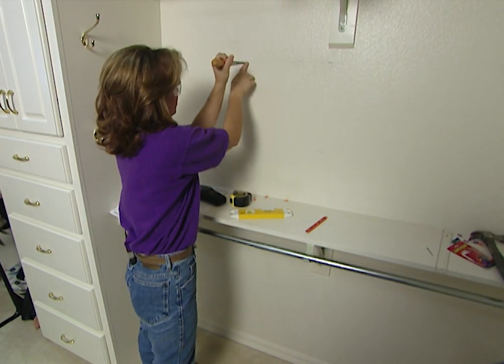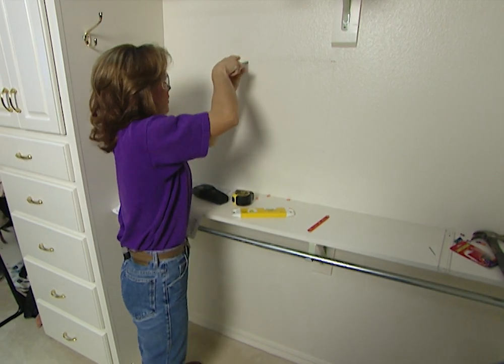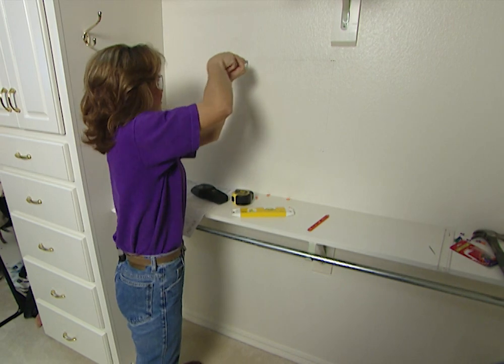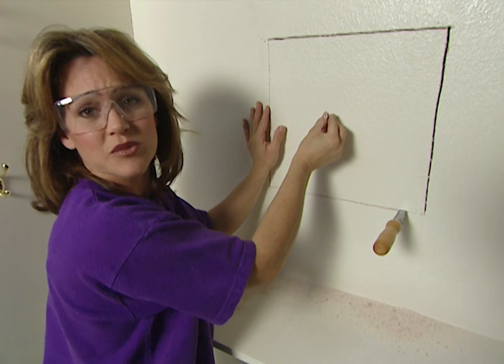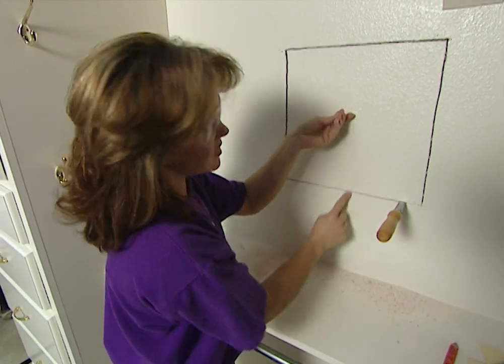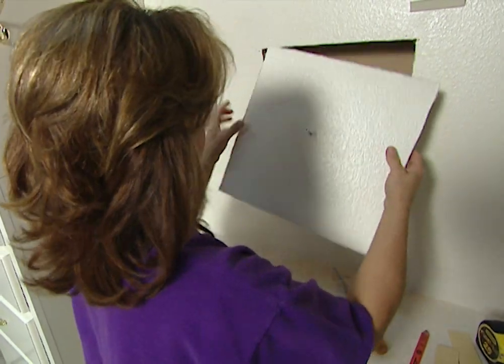I'm going to take the keyhole saw, put it in the top hole, use my palm to put it in the wall, and then just saw down and cut it out. I've installed a screw right in the center of this piece of wall board so I can hold on to it, and when I'm finished cutting, this piece won't fall down the wall.